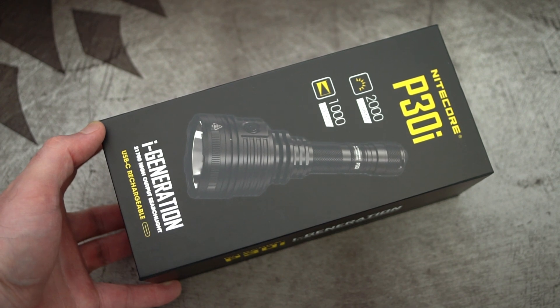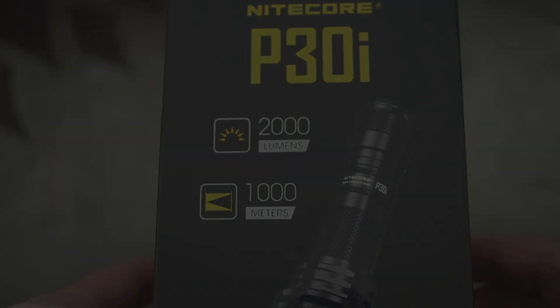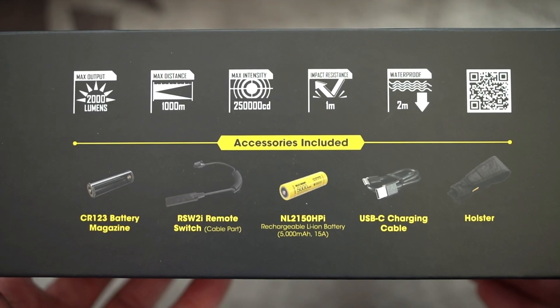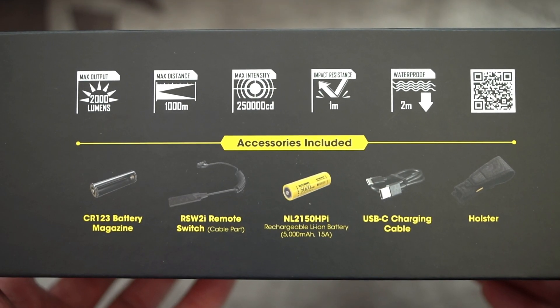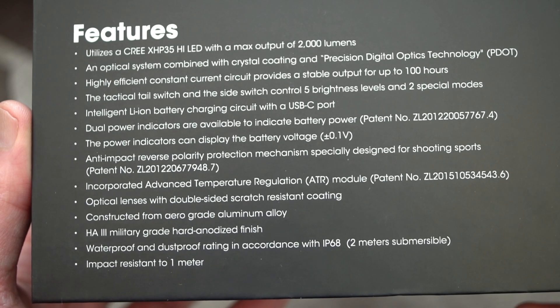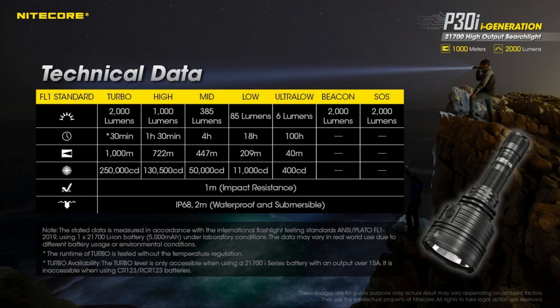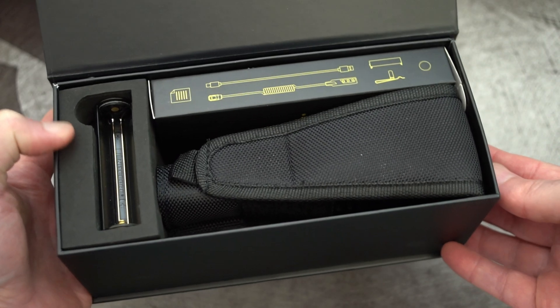Welcome back to another torch review. This time I'm looking at the Nitecore P30i, which was sent in by the company for a review. As I normally do, I'll run through some of the included items and give you some specs on screen. Since there are no output ratings provided, I've put those up on screen for you. It comes in quite a nice package.